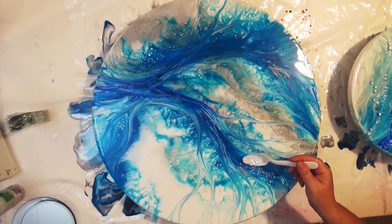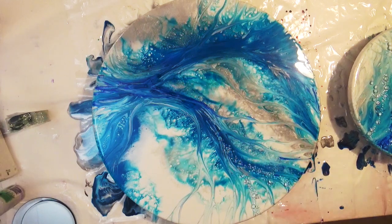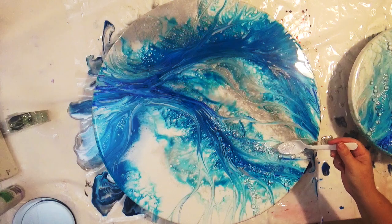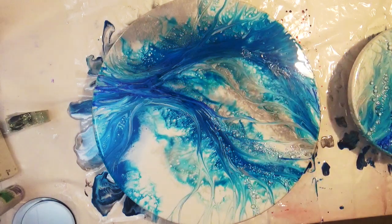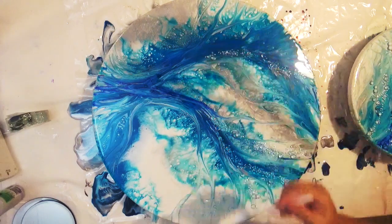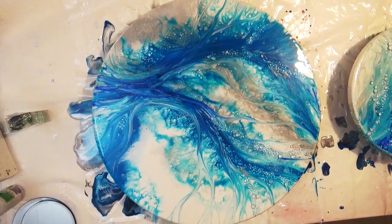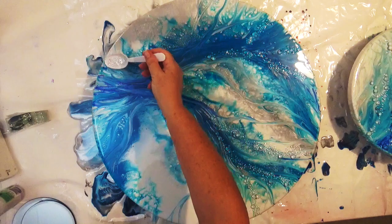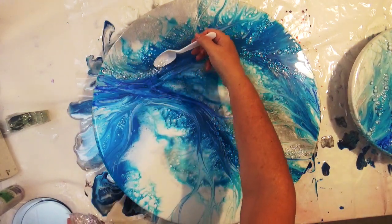So once you're happy with those lines, it's then time to finish it off. You could leave that as is, but as always I like to add some acrylic diamonds just to give it some extra sparkle. As you can see, I'm just following the shapes of the lines that we've just produced, using the spoon to just sprinkle those along some of those lines. I'm not going across all of the lines — I'm just picking out some of them to help highlight those areas and shapes.